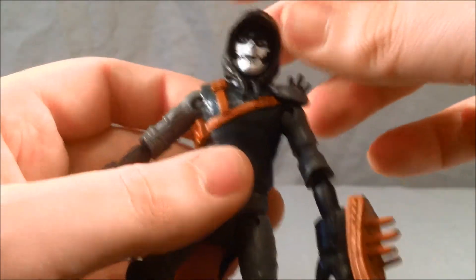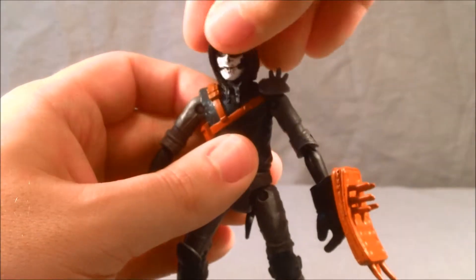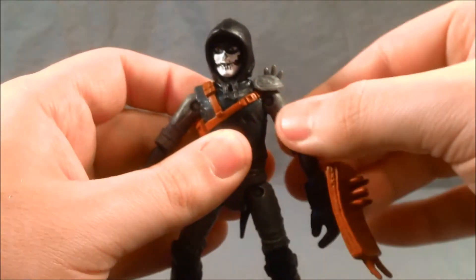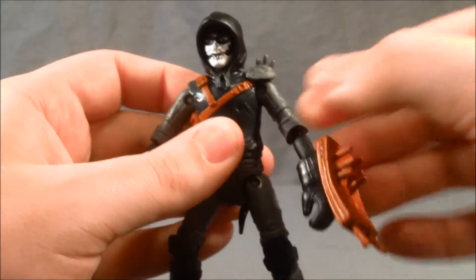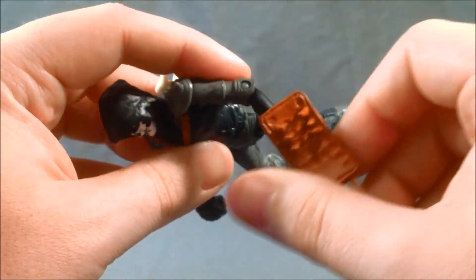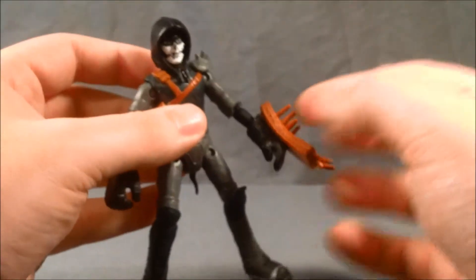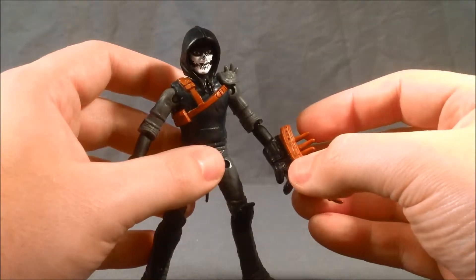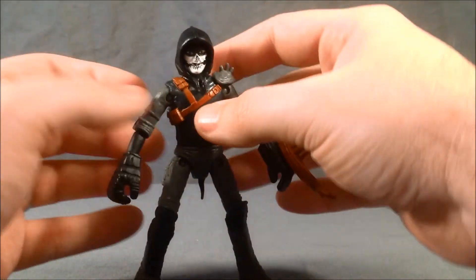Underneath his hoodie here, the head can move from side to side. He's got a hinge here in the shoulder, front to back. He's also got not quite 90 degrees, but a little bit of elbow articulation there. And then the hands can rotate here at the glove — same for both arms.